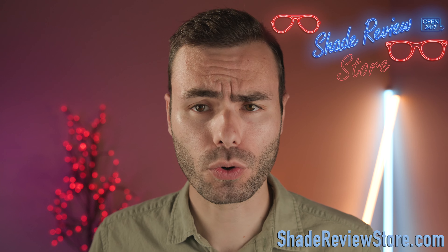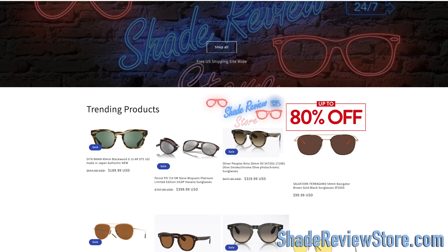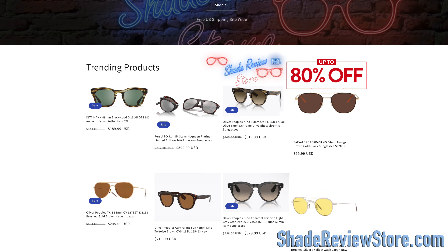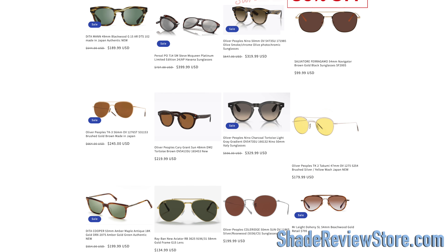But first of all, today's video sponsor — our own website shadereviewstore.com, the absolute best place to buy designer sunglasses, up to 80% off the original MSRP. The website is shadereviewstore.com. Check it out.